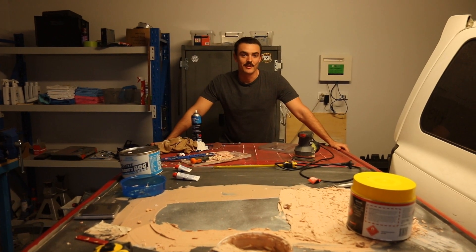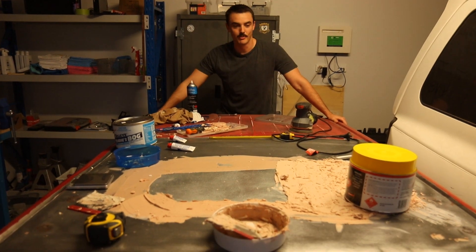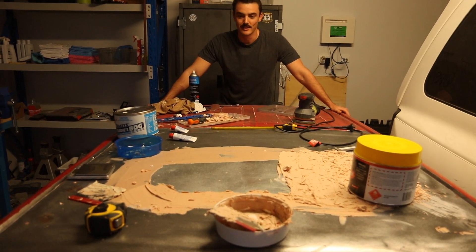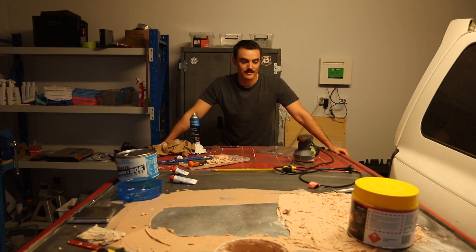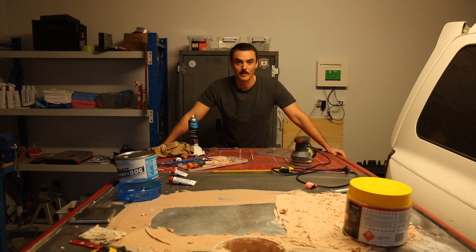That's where we're going to have to end this video. In the next one, you're going to watch me deal with all of this bog — it's an absolute pain in the ass — where we can get this roof into a state where we can actually take a mould from it, and hopefully even make a new carbon fibre roof skin.